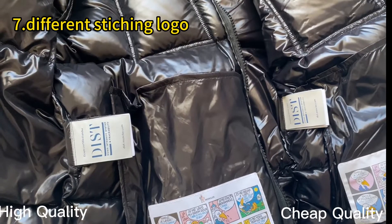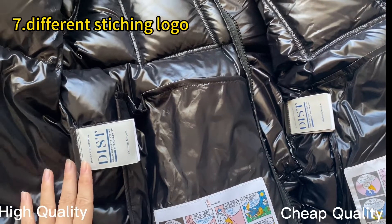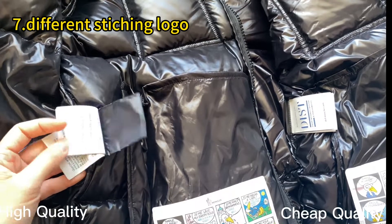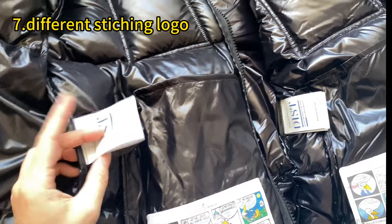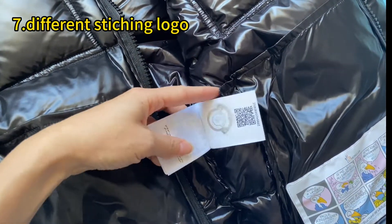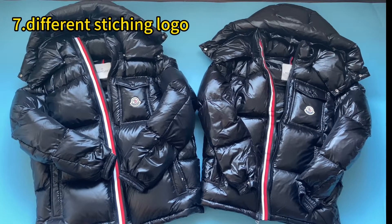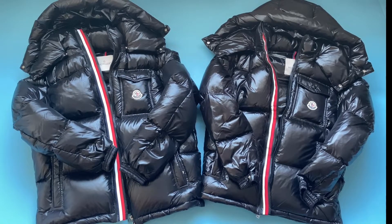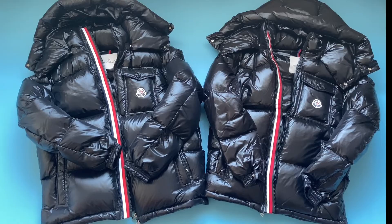The final difference I want to compare is the washing tag. Check our high retail quality — you can see it comes with a little black pocket. Check the triple ones — there is no little black pocket here. This is the end of my review today. Any questions? Don't forget to connect on WhatsApp or reach out on Instagram. Thank you for watching, see you next time.